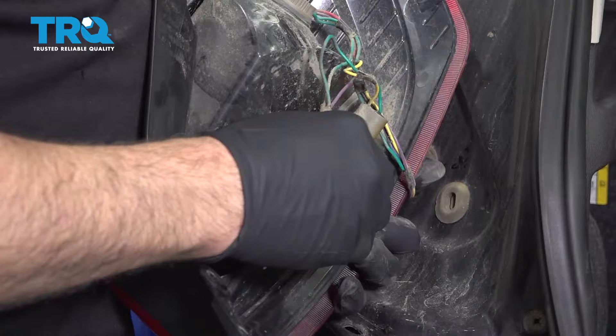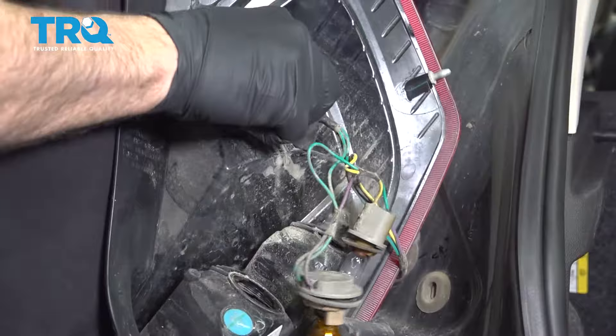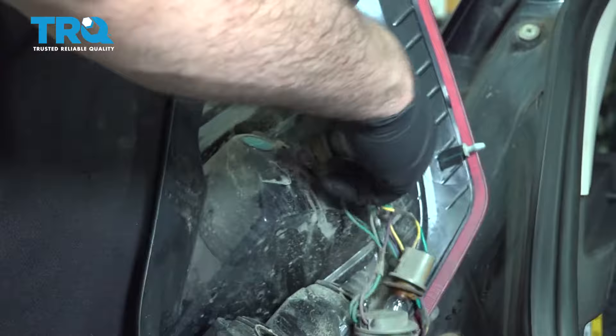I'm going to twist the sockets counterclockwise — twist and release, twist and release, twist and release.